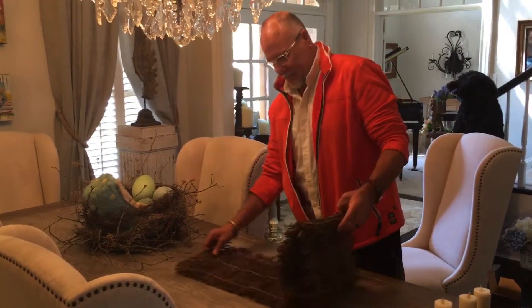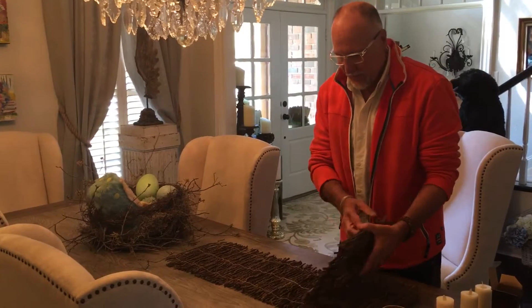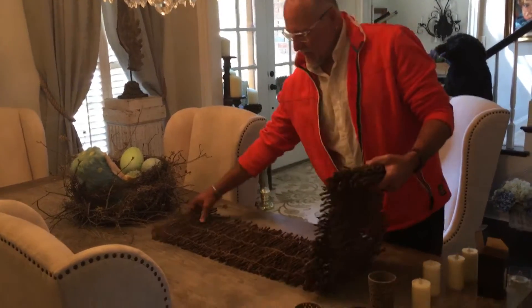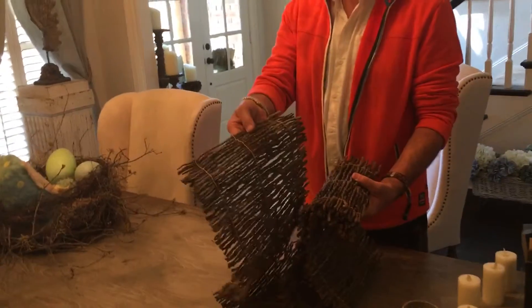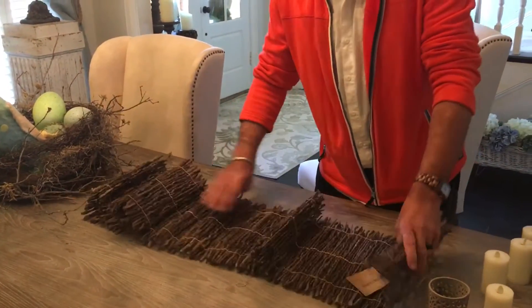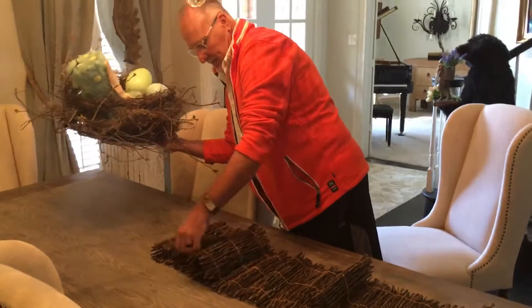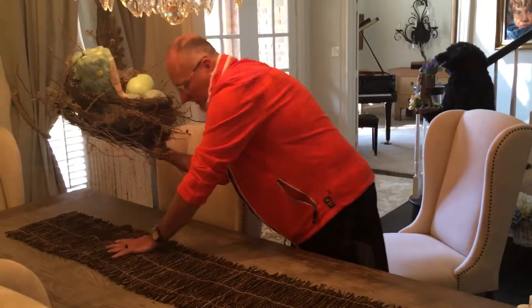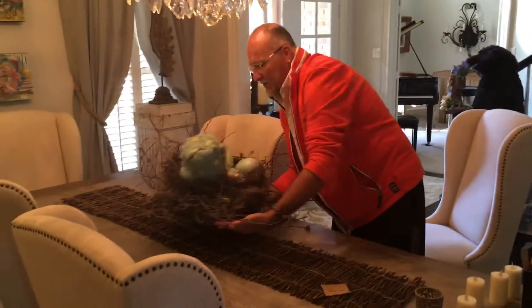I've made my nest — this is just for a spring tablescape. I'm really trying to keep it very natural but just have a flavor of spring with a hint of color. I really like the natural wood, twig, and bark. I found this table runner — it's made out of real wood, actually found it at World Market — and I'm just gonna put that down through the center of the table. There's my nest.